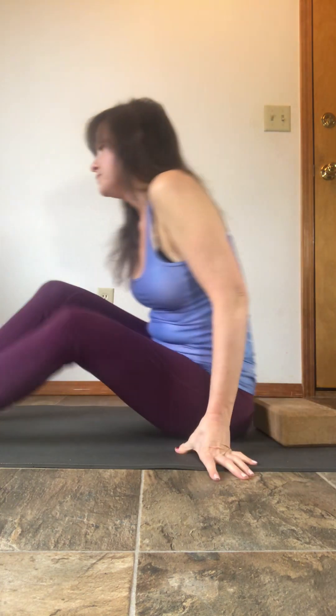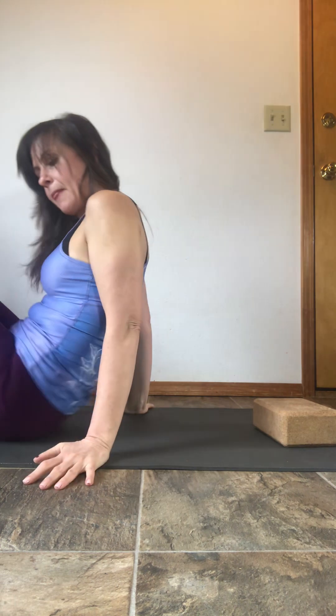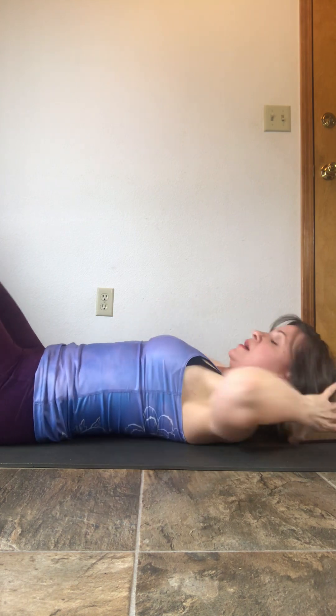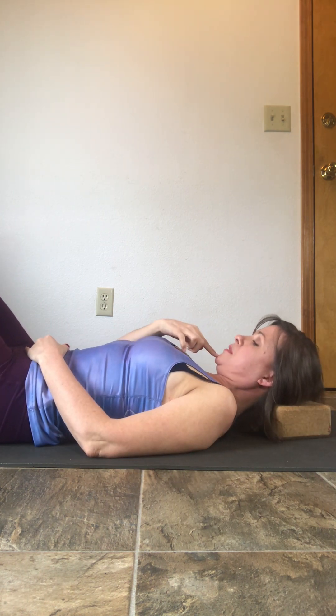Coming down, you want to place the base of your skull on the block — not your neck — allowing for there to be space between the ground and your neck. Drop your shoulders down. Then drop the chin towards the chest — this lengthens the back of the neck. Turn your chin towards your right shoulder as if you could sniff your armpit, then drop the opposite shoulder down to the left. You'll feel the stretch through the side. Stay here for about 10 breaths, maybe 30 seconds.